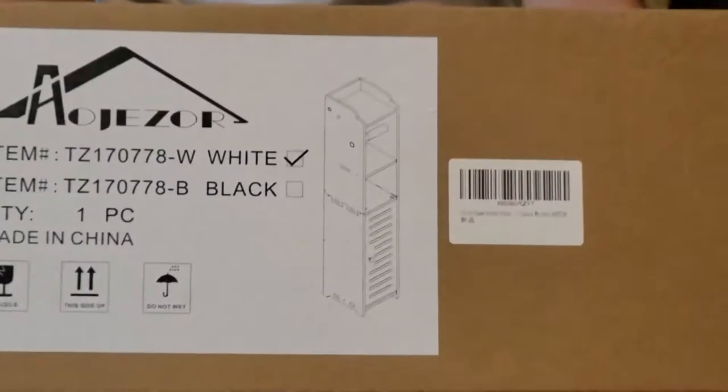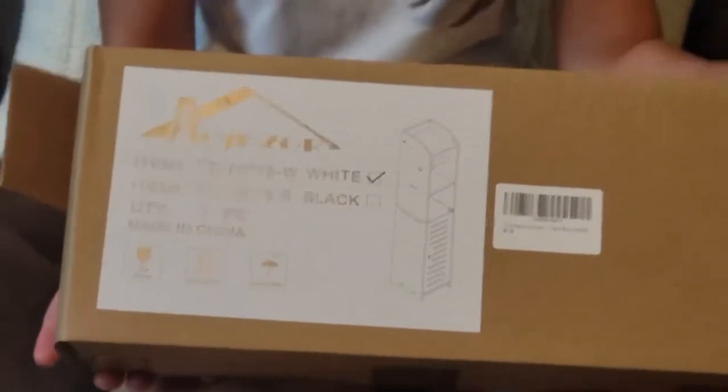This is the AOJESR bathroom toilet paper holder stand. We're gonna put it together and be right back. This one's the white — they also have a black option — but we'll go ahead and put it together and show you what it looks like.